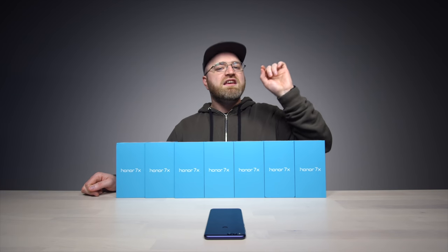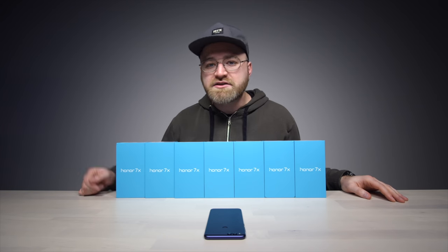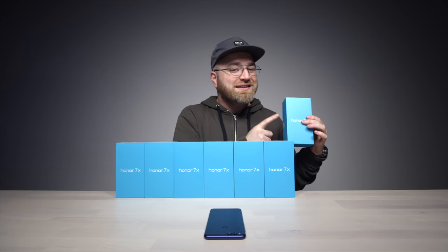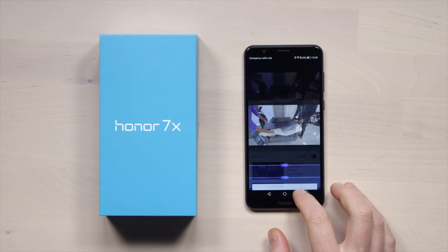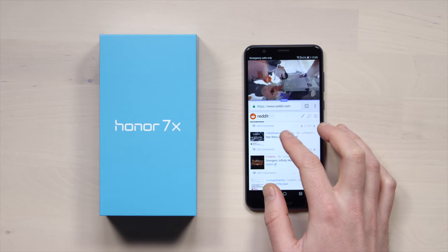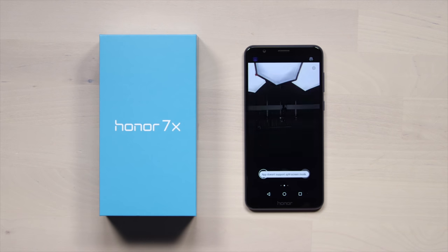This episode of Unbox Therapy has been brought to you by the new Honor 7X. And in celebration, you can probably tell I've got seven of them in front of me — because courtesy of Honor, we're going to be doing a giveaway. It's happening on my Twitter, so make sure to go follow me there. Now I'll tell you a little bit more about this device: 0.2 second fingerprint scanner. It's got something they're calling full view display, which is 18 by 9 by default, but you can utilize that extra space for a multi-window setup.